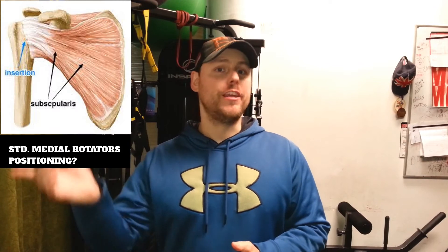Today we're going to do the opposite. We're going to work our medial rotators — or internal rotators — in a standing position again, using this time a pulley.